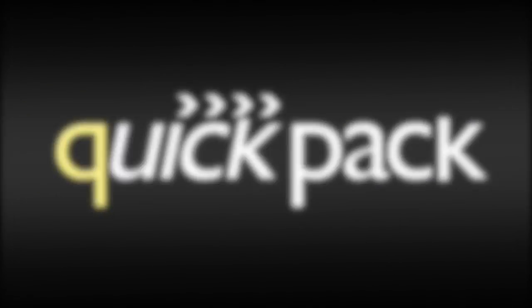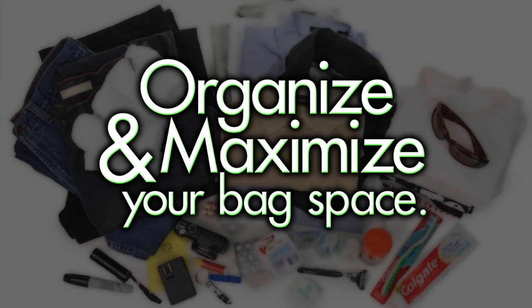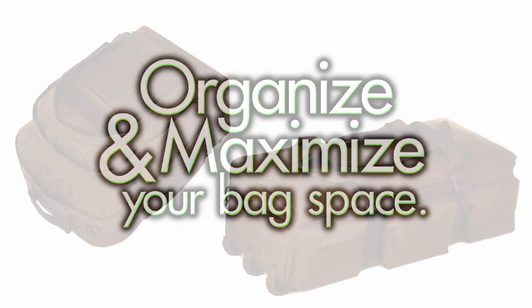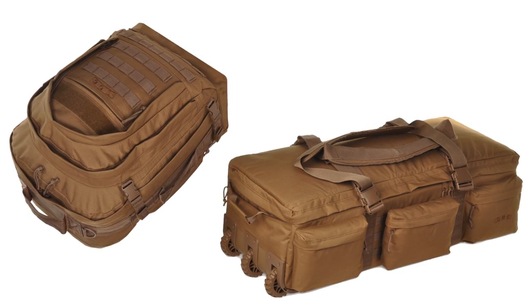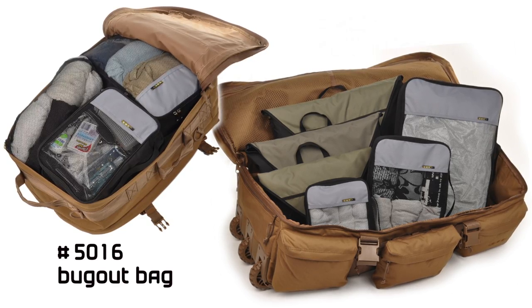Organize any pack or duffel with QuickPack. With SOC's new QuickPack products, you can organize and maximize your bag space. The QuickPack products are great for any type of luggage, especially SOC's very own bug-out bag and rolling loadout.